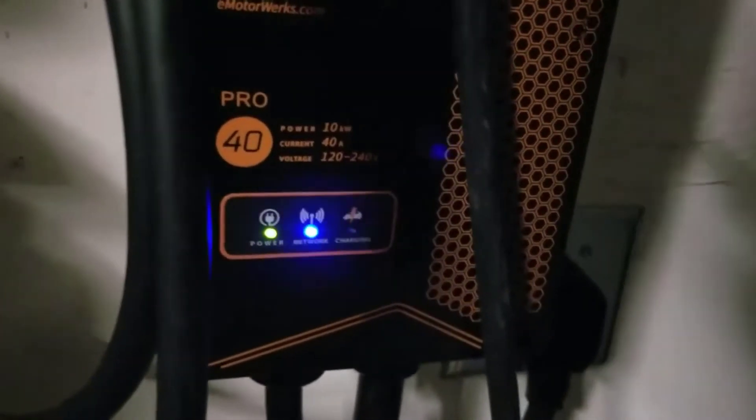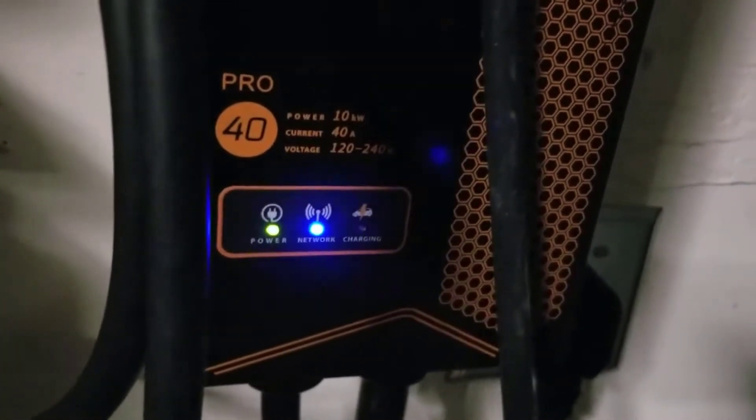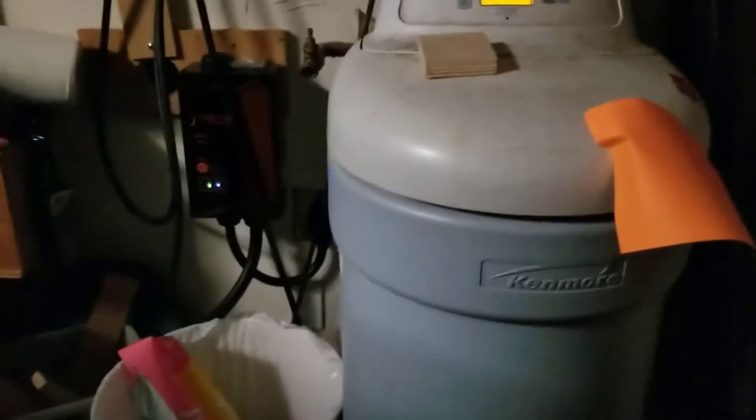Now this needs to be plugged into a 220 or 240 volt line. It can work with 120, but you're pretty much defeating the entire purpose of getting this unit — it's not going to be fast at all. So everybody who buys this needs to get a NEMA outlet, which is 220 or 240 volt. That's something you'll either need already or have to have an electrician put in beforehand. Depending on how close your utility box is to the garage, it shouldn't be very expensive — probably around $200, depending on the distance they have to run it.